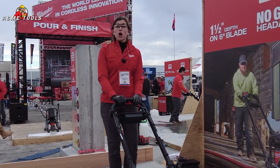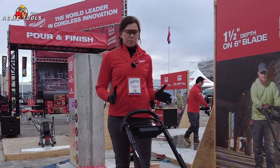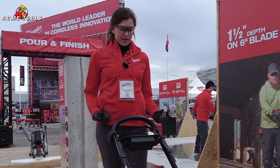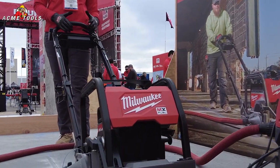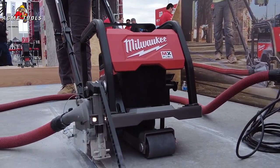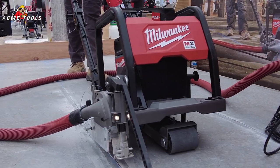All right, so with our new MX Fuel 6-inch green concrete saw, everything you need to operate the tool is at the touch of your fingertips — everything from raising and lowering the guide arm, engaging the blade speed, as well as arming and disarming the tool. So without further ado, we're going to go ahead and cut our control joint.